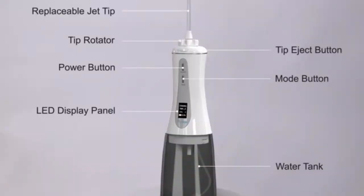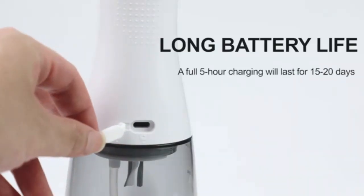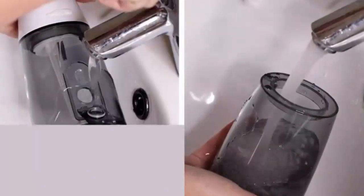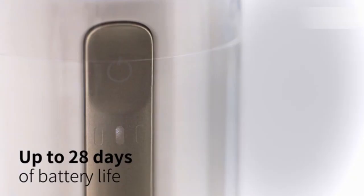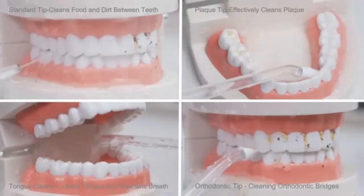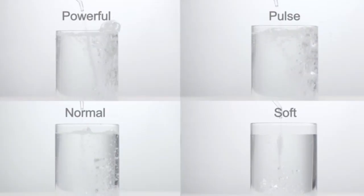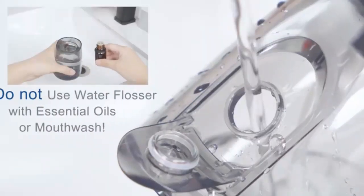Welcome to Top 10 Best Amazon Review Products. In today's video, we're diving into the future of oral care with the MySmile LP221 UVC Sterilizable Cordless Water Flosser. This innovative device not only helps you achieve a dentist-level clean, but also takes hygiene to the next level with its built-in UVC sterilization feature. Whether you're looking for a more effective way to floss or want to ensure your oral tools stay germ-free, this cordless water flosser is designed to make your routine easier and more efficient. Stay tuned as we break down its features, benefits, and performance to see if it's the right fit for your oral care needs.